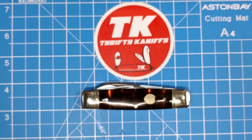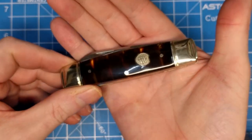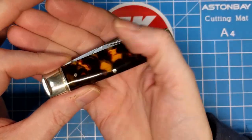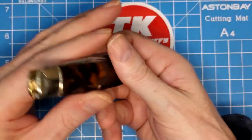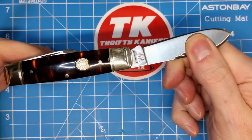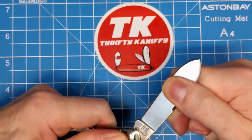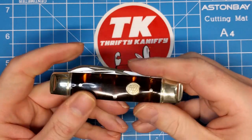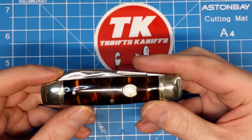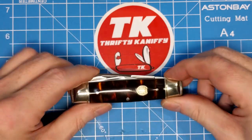This one goes for fourteen dollars ninety-nine cents — very affordable. You get a lot of knife for fifteen dollars. That's a pretty stout spear point blade with a great lock-up, and the other two blades are very useful and large enough to get some work done with.